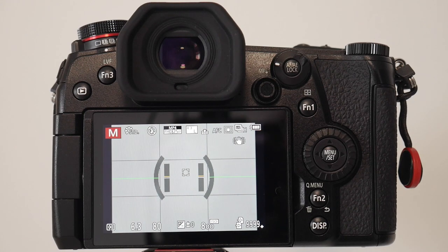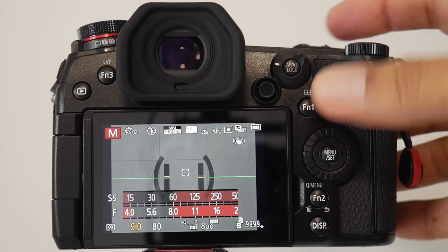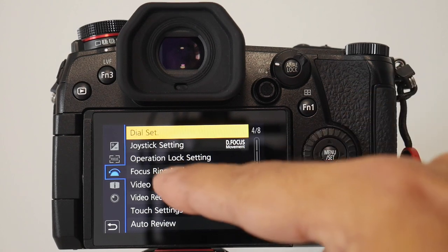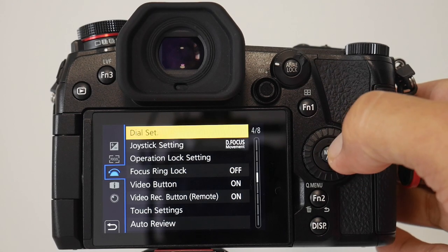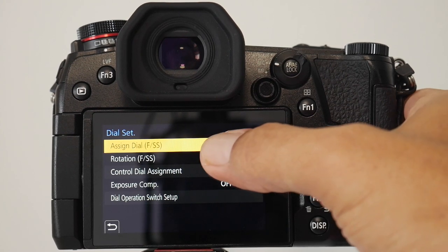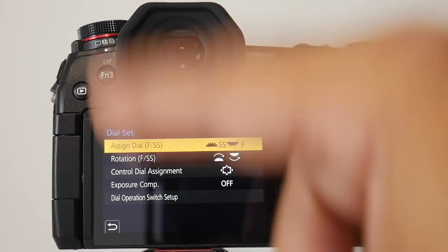I want to start with your shutter speed and aperture dial. Currently mine is set so the back dial controls aperture and the front dial controls shutter speed. You do have the option of changing that — go to the beginning of the menu, go to the customization spanner, hit operation, select dial set, and then you can assign the front dial as aperture or the back as shutter speed.